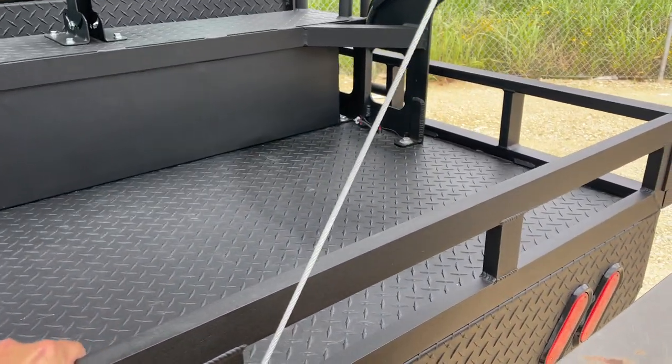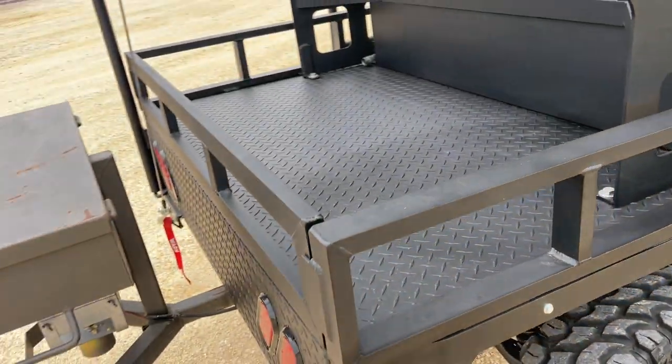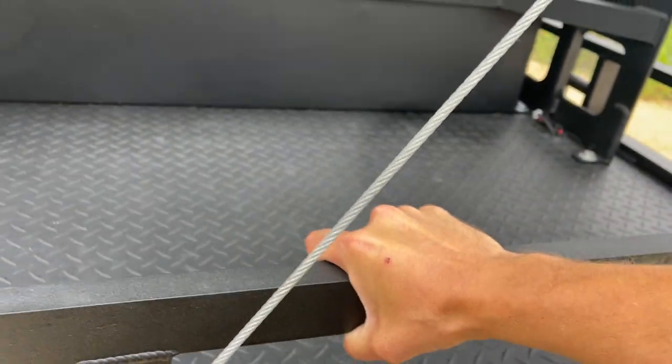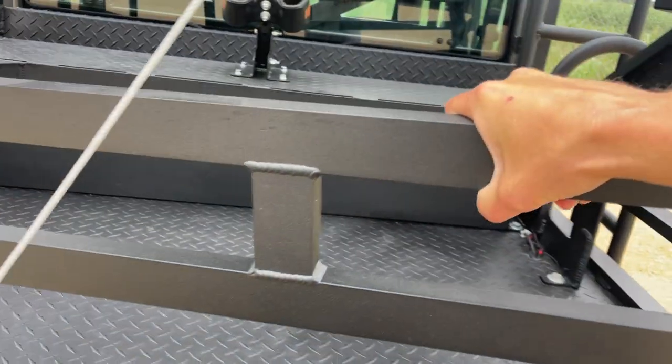The tailgate sits on a cushion right here so you can go ahead and take it off — it doesn't make any noise, no rattling. It's in there pretty tight so it slides out, as you can see, and sits on a nice cushion.